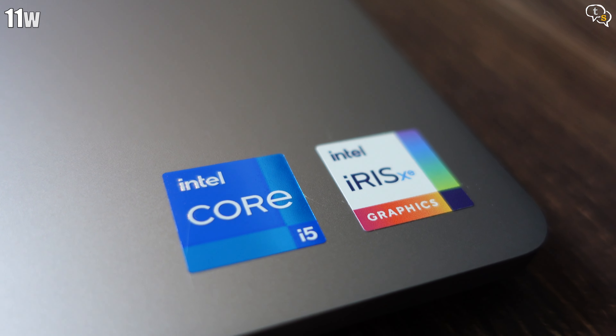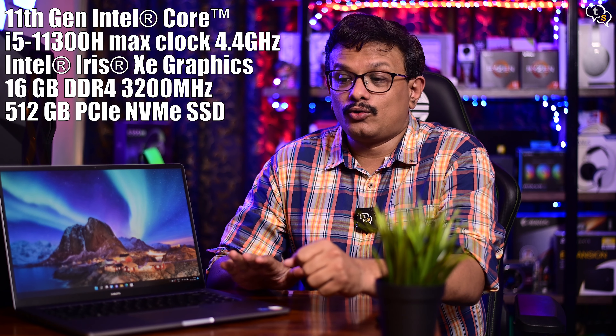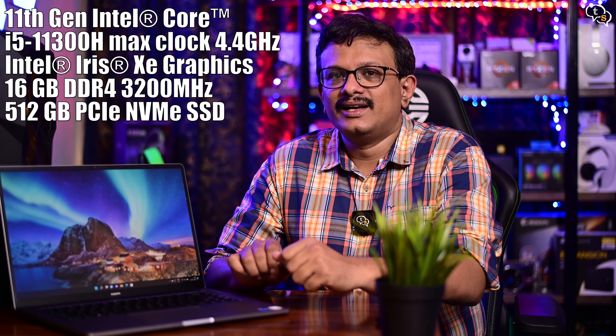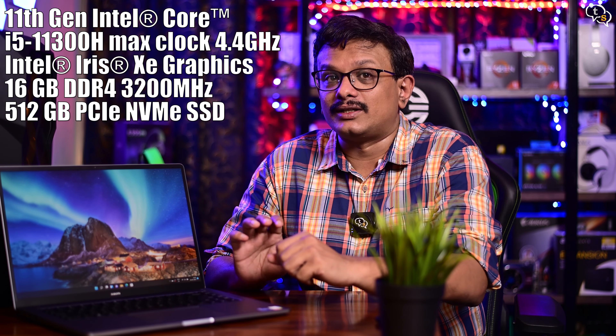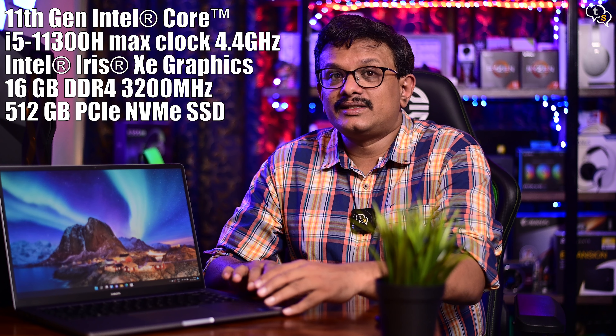The Mi Notebook Ultra is available in both Core i5 and i7 variants — we have the i5 variant here. The Core i5-11300H is based on a 10nm process and has Intel's Iris Xe graphics. It has 4 cores, 8 threads, and a max clock speed of 4.4GHz using Turbo Boost, with a TDP of 35W. We have the 16GB 3200MHz DDR4 RAM variant, and for storage it comes with a 512GB NVMe SSD. RAM is soldered to the motherboard so it cannot be upgraded — make sure you pick the higher RAM variant. The NVMe SSD can be upgraded, though it's surprising there's no 1TB version available.